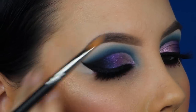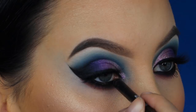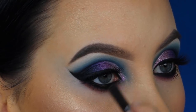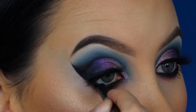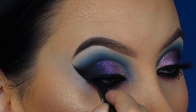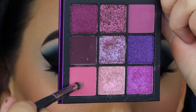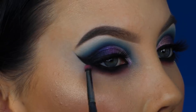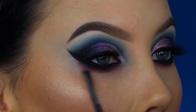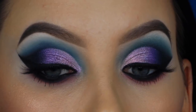Then I took this Inglot Kohl pencil in shade 01 and applied a little bit more in my waterline. When my father did this, I'm not really blaming him at all, but if you do this on someone else it can be quite hard to press really hard, so I definitely need a little bit more. Now taking this matte purple color from the Huda Beauty palette, blending a little bit more of that underneath the lower lash line to make it look more smoked out, and then doing the same on the other side to kind of keep it in balance.